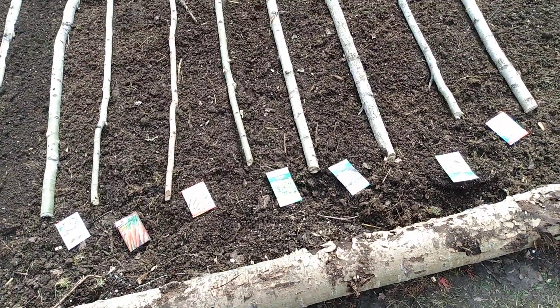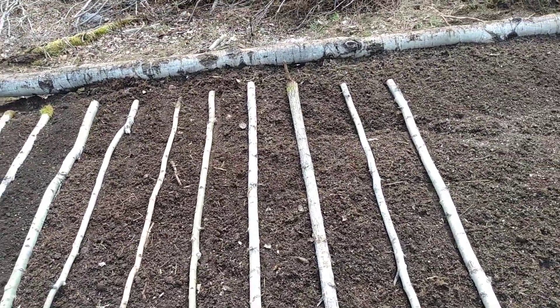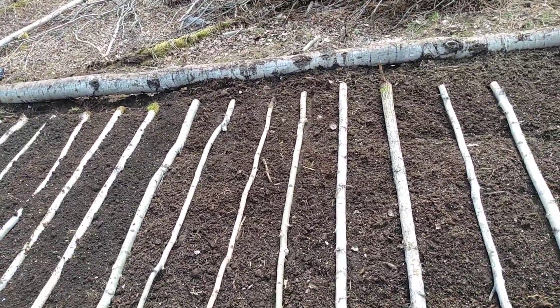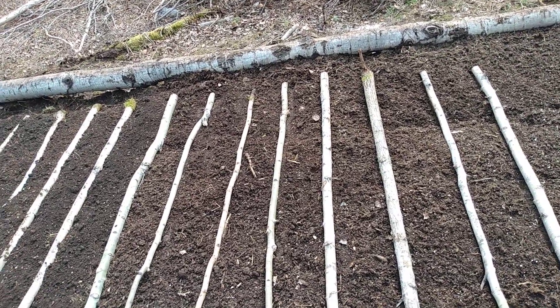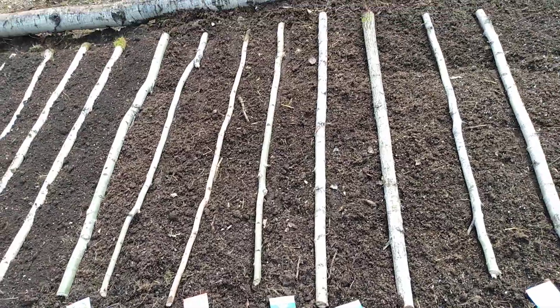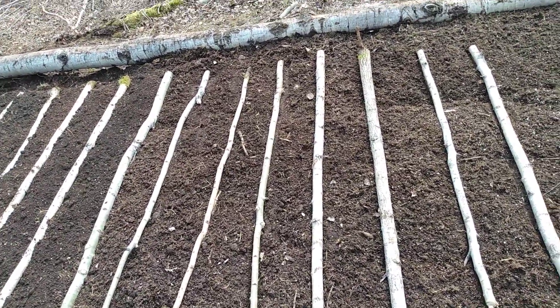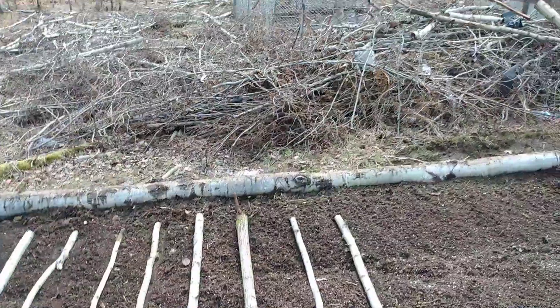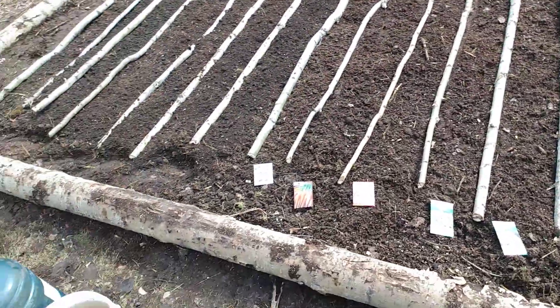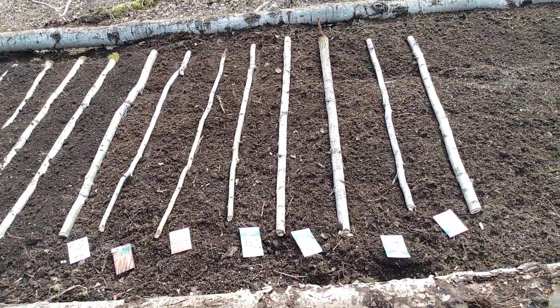I planted the lettuce seedlings so close together that they'll grow and kind of make themselves stand up on each other. The idea is chop-and-go — I'll come in and cut some down, leave about an inch at the base, and it will regrow. I'll just harvest along that way. I wanted a little bit more lettuce but I only brought these four kinds with me.